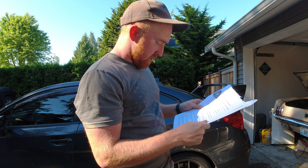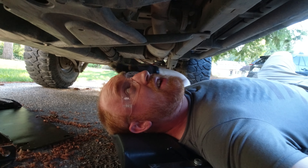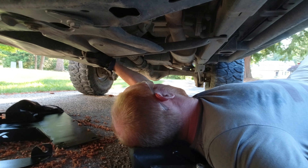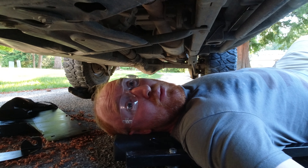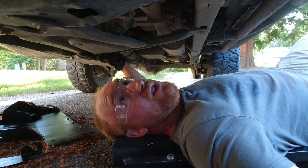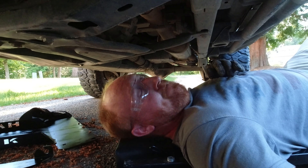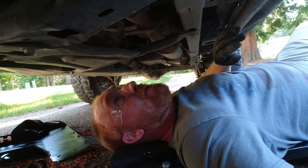All right, let's hop to it — it's all dry. First thing, the instructions say to drop this guy down. I just found the rattle I've been having for so long and couldn't figure out where it was at. Let me pull this guy off.